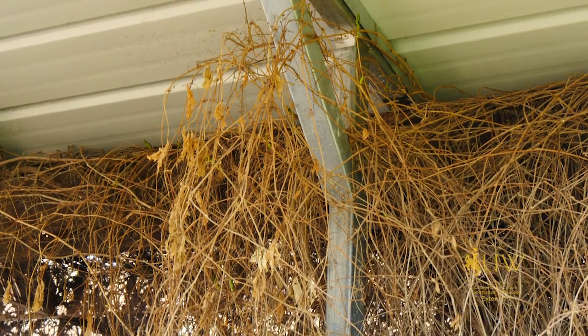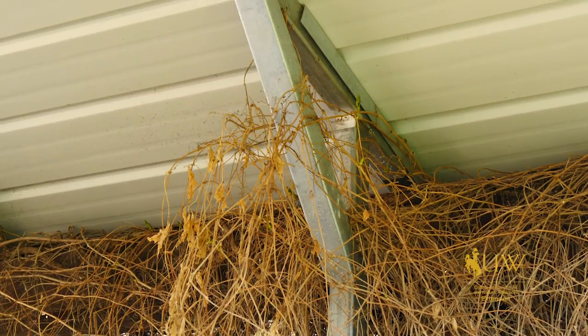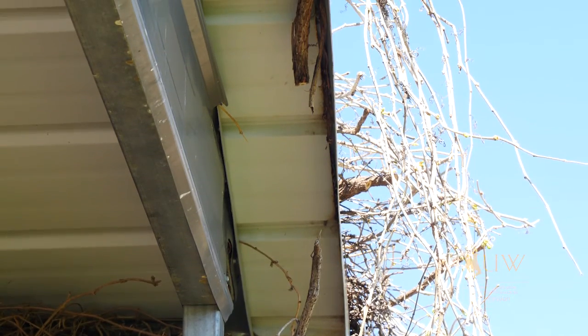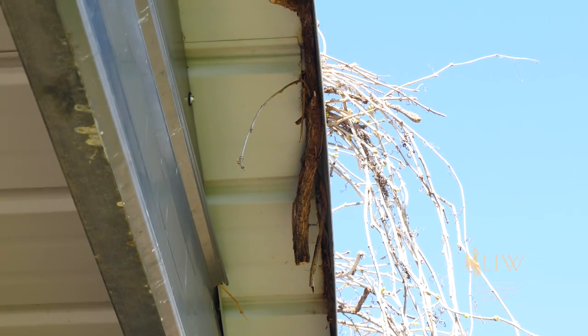Aside from the weight issue, there's also the concern of the vine intertwining itself around the structure and causing damage. In the case of this carport up here, the vine has actually intertwined itself around the fascia and popped it out.